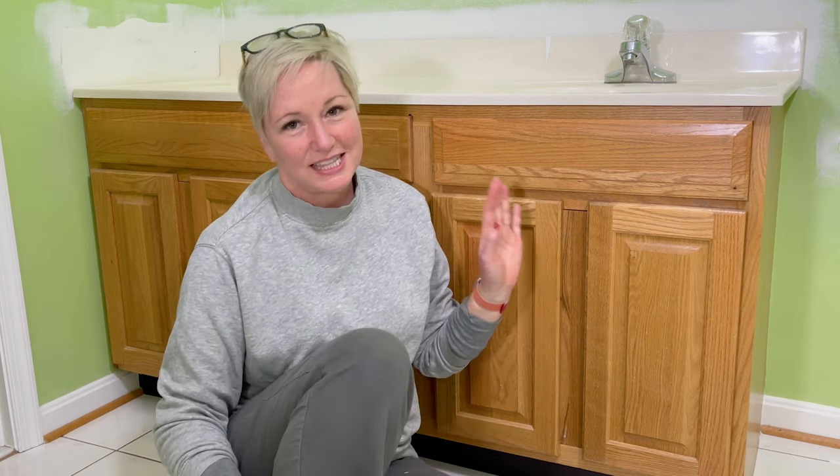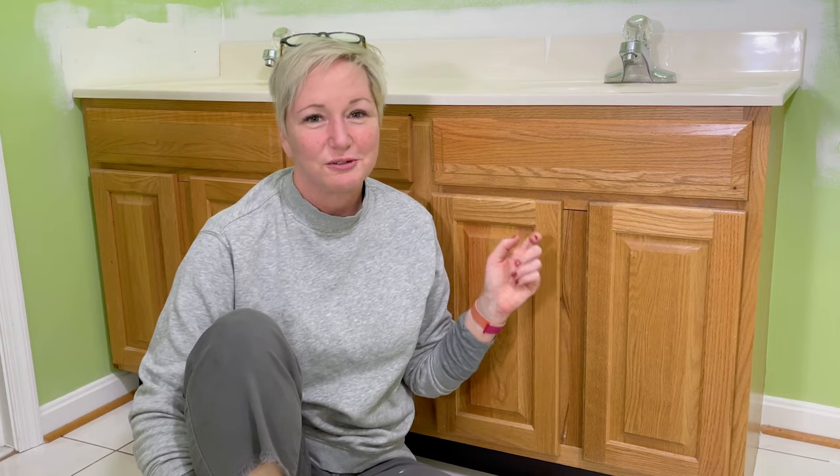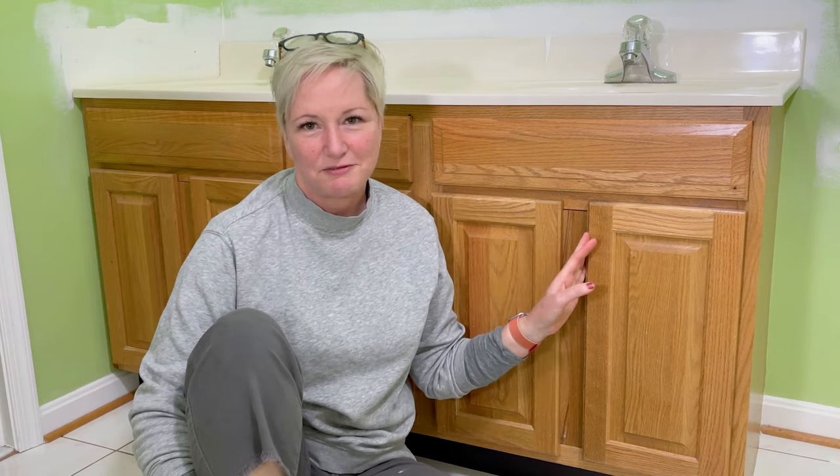Hey, it's Beth from the Kingston Home. Welcome to our channel and to our bathroom. We are in the middle of renovating our guest bathroom, and one of the biggest changes we're making is renovating the cabinet. We're not replacing it — we're actually going to repaint it and put new cabinet fronts on it.